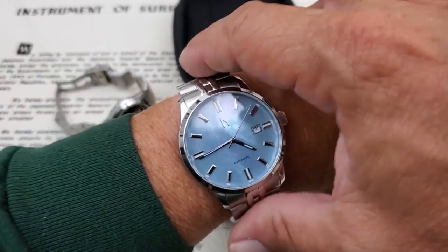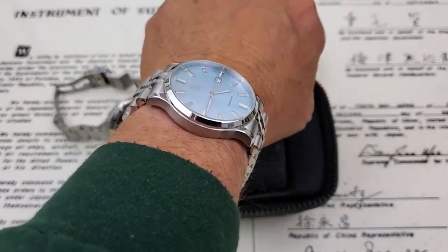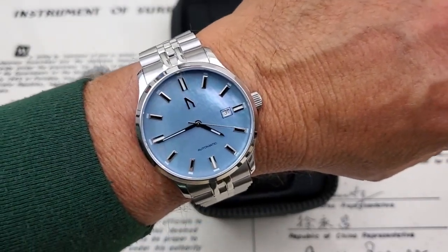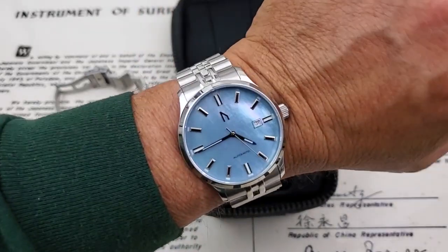Here on my seven-inch wrist, the 41-millimeter watch fits very well. The lugs on this watch, even at 47.5 millimeters, they dive down nicely, so the watch is really going to fit your wrist well. Even if you have a smaller wrist than me, I think because of the diving lugs on this watch, it's definitely going to work for you.